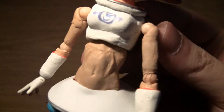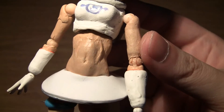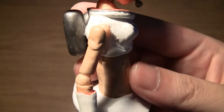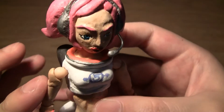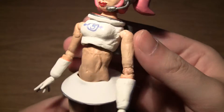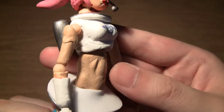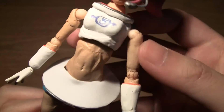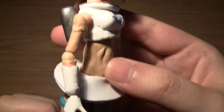Moving down to her stomach area. Overall, the whole figure was very hard to make and sculpt, so there are quite a few fairly rough edges, but still in the end I'm quite happy with how she turned out.